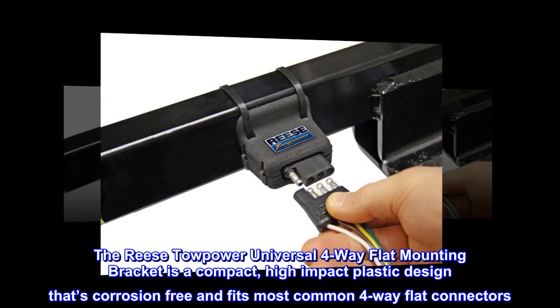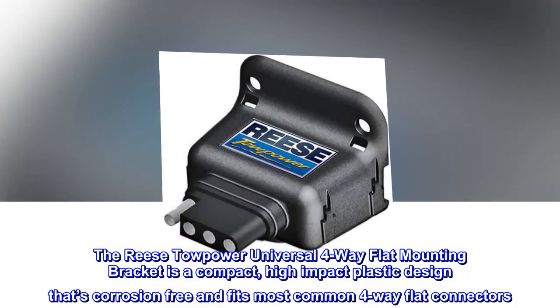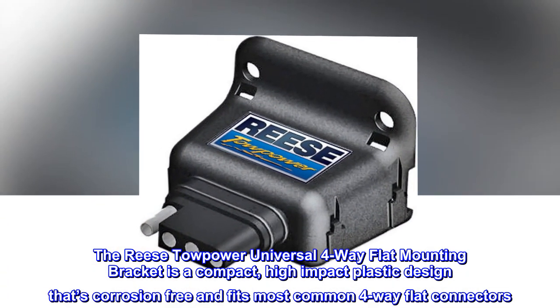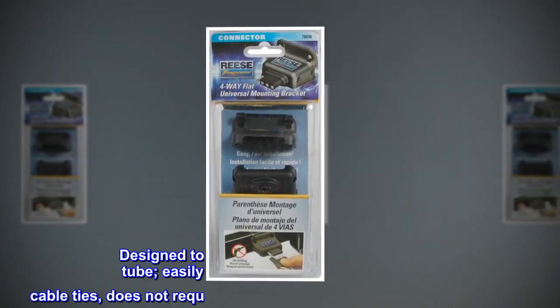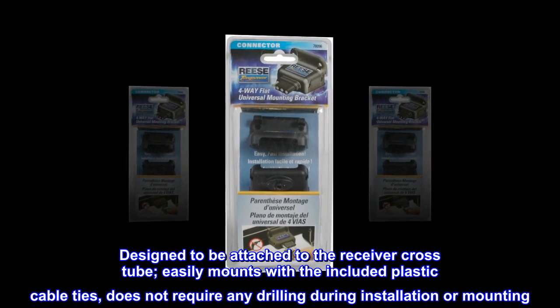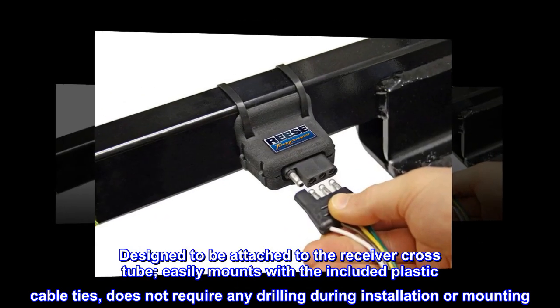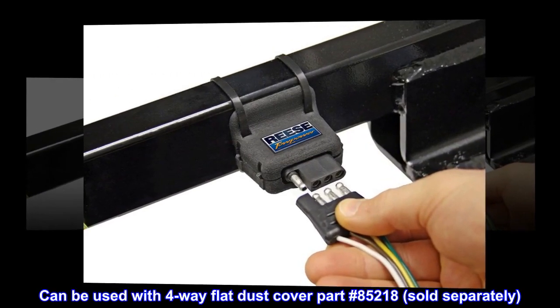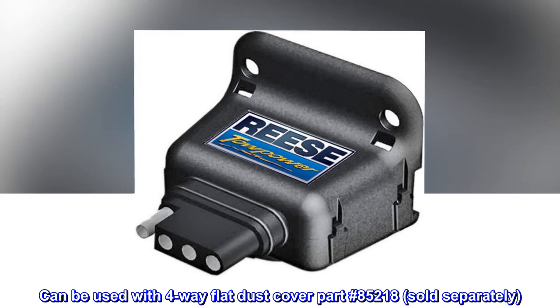The Reese Towpower Universal 4-way flat mounting bracket is a compact, high-impact plastic design that's corrosion-free and fits most common 4-way flat connectors. Designed to be attached to the receiver crosstube, it easily mounts with the included plastic cable ties and does not require any drilling during installation or mounting. Can be used with 4-way flat dust cover part number 85218, sold separately.